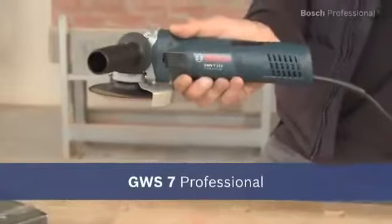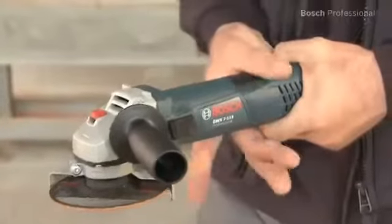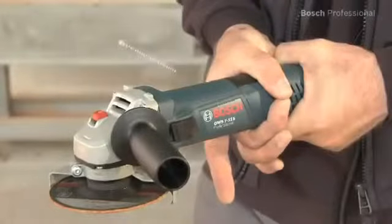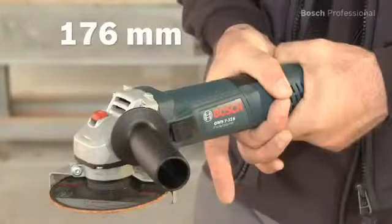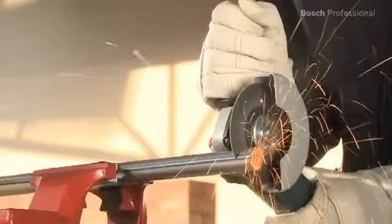This is the Bosch GWS7 Professional. It offers easy handling and high power of 720 watts. The GWS7 Professional impresses with the slimmest grip circumference in its wattage class, making it good to hold and ensuring comfortable working.